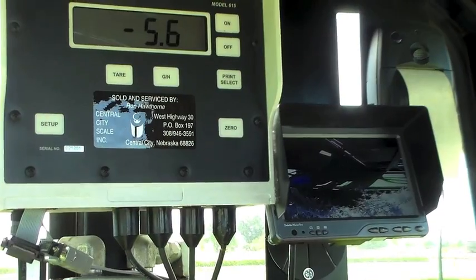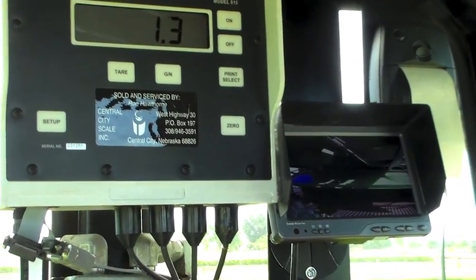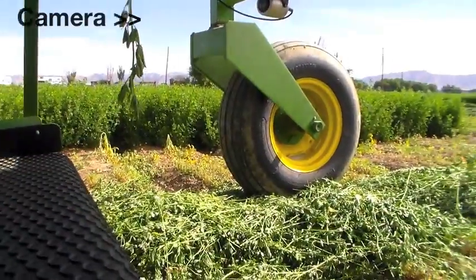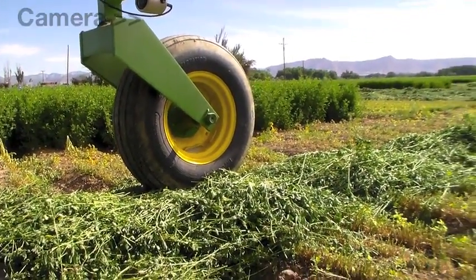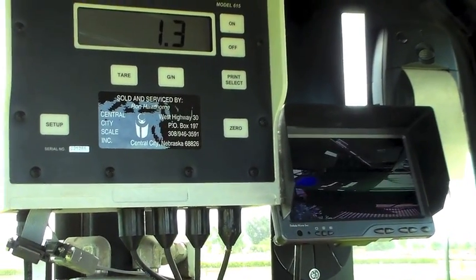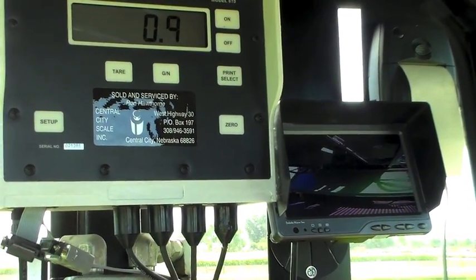Inside the cab, the screen on the left displays the weight of the harvested alfalfa to the nearest tenth pound. A camera is mounted underneath and at the back of the swather, and the TV monitor on the right provides the operator with a view of the operations at the back of the weighing system.